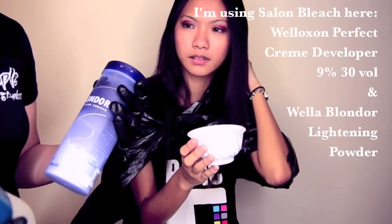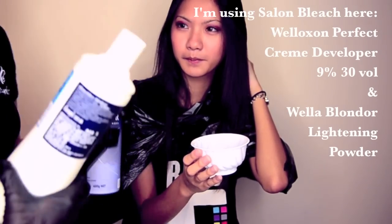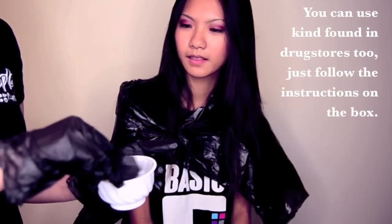So, I will first be bleaching her hair. I'm using this Wella bleach thingy — half of this, half of this — so I'm just mixing them together. Like toothpaste. Sort of like toothpaste.